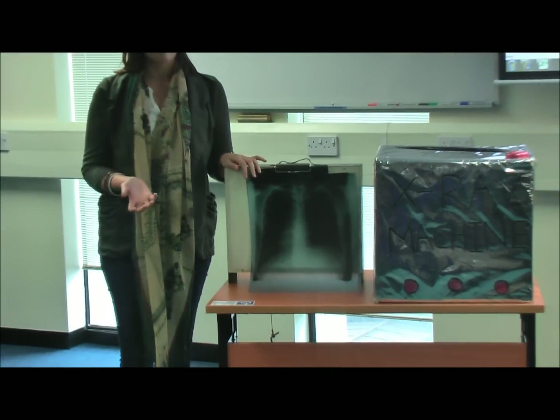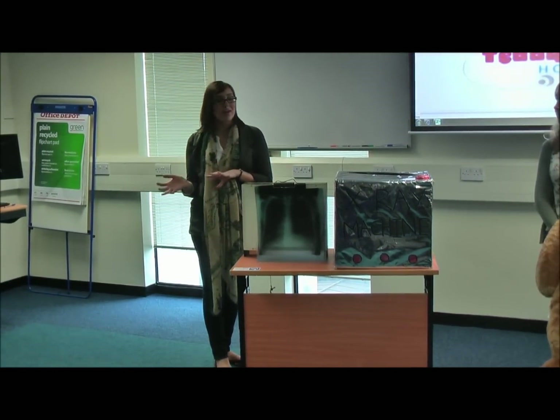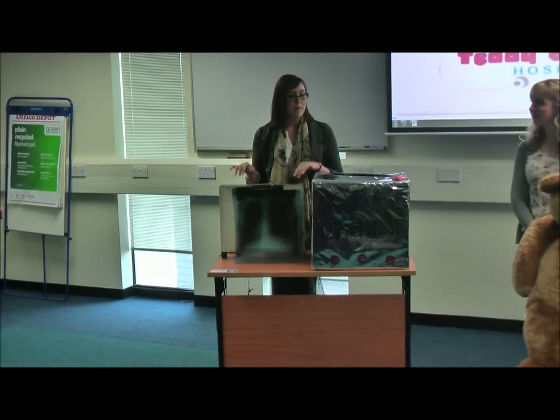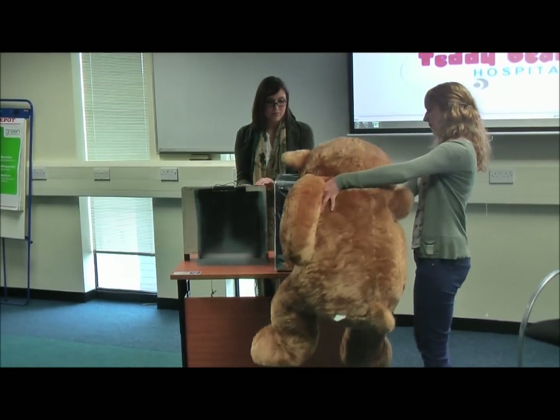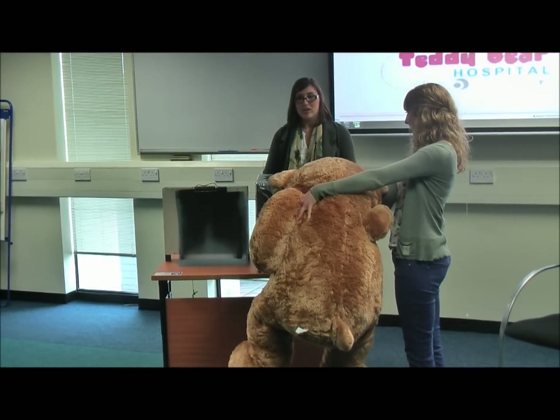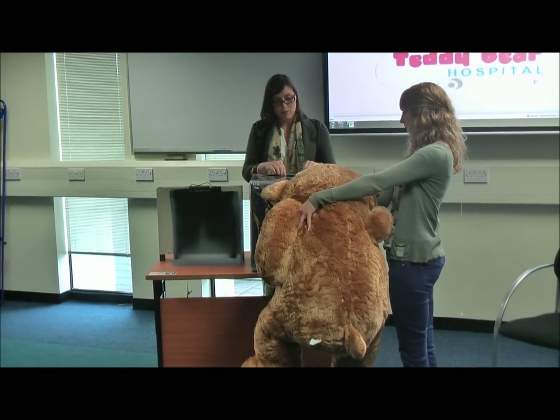For the more interactive part, you could ask for two volunteers — perhaps the more keen or more quiet children — to come up and get their teddy bear to stand in front of the x-ray machine. Without them looking, to preserve the illusion, get another x-ray film and pop it in ready.